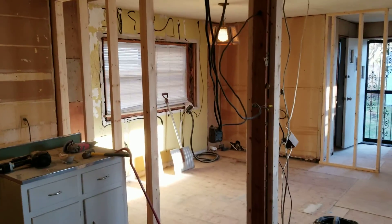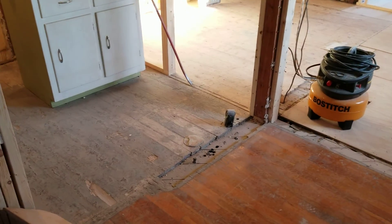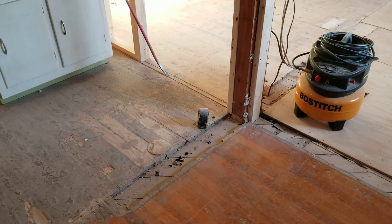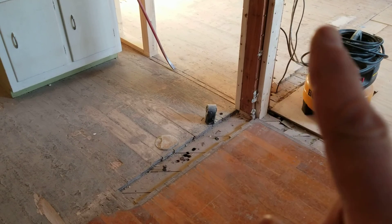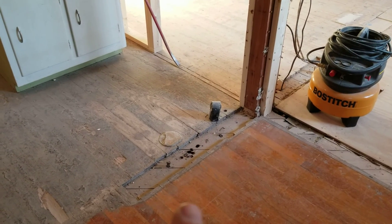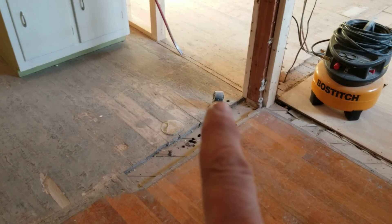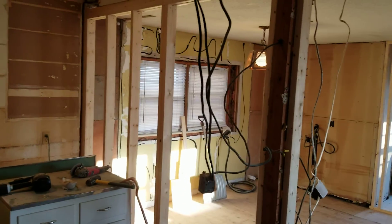We also removed these two small walls — you can see the indentations on the floor. There was a wall across there as well. This was all part of the original kitchen, and that's still the original plug for the range. All that's been removed now, really opening up the floor plan.